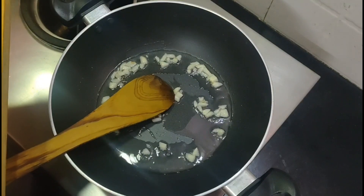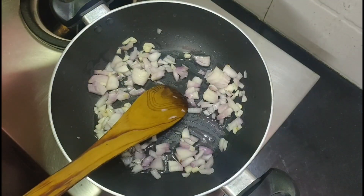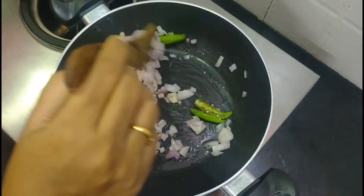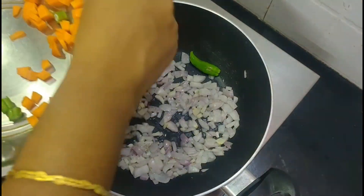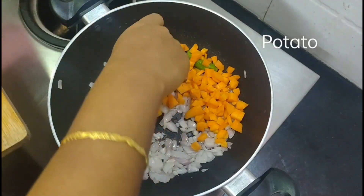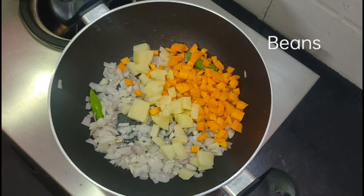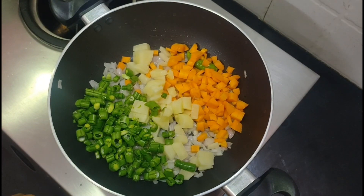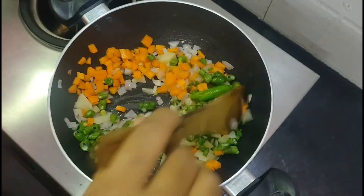Add 1 onion, cut into 2 parts, and cook for 2 minutes. After 2 minutes, add a carrot chop, add a small onion, add 10 beans, and add the carrot chop.